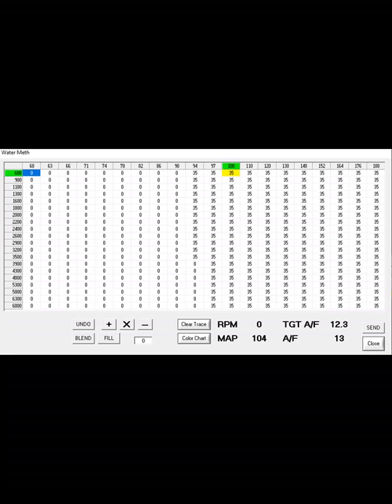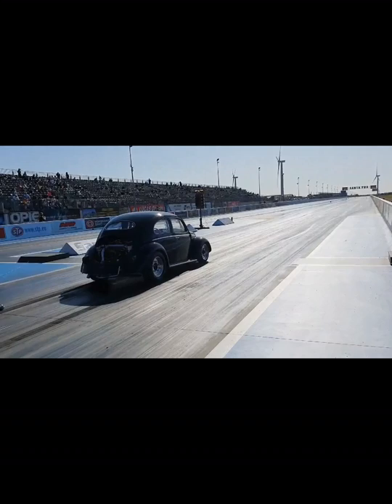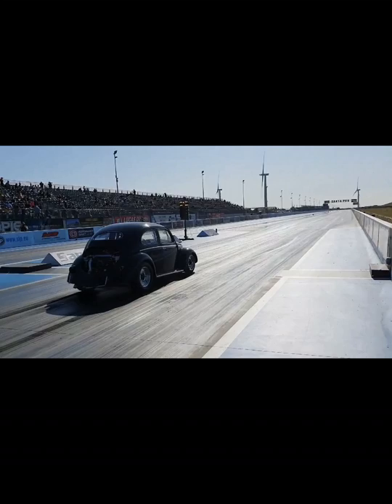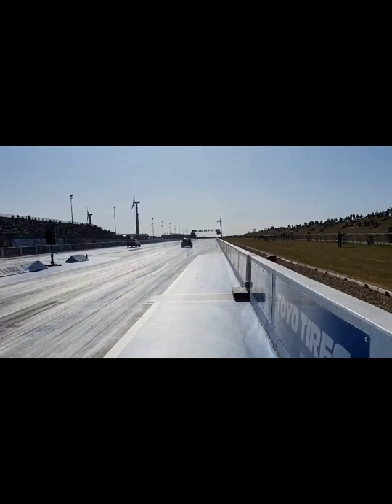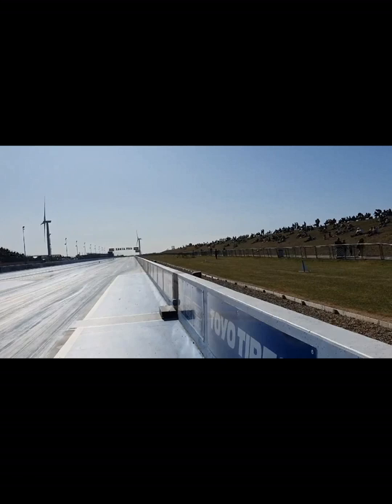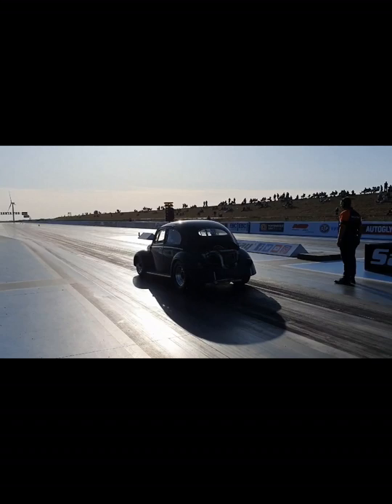With everything installed, we now need to see what difference it makes to the car and the power. Last time we made 170bhp at the wheels with only 8psi of boost and nothing cooling the air. I'll have the car on the dyno in the next few weeks so stay tuned for part 7 — I'm hoping for big gains.